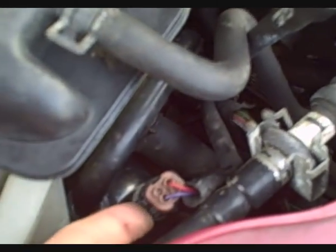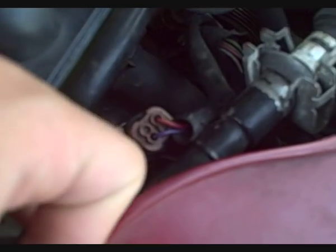If you want to disable the air conditioning to stop the clutch from engaging the compressor, unplug this.